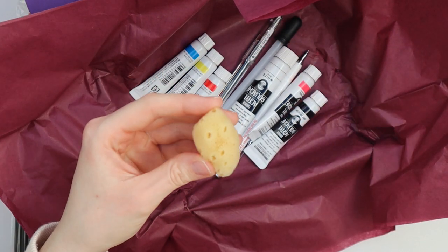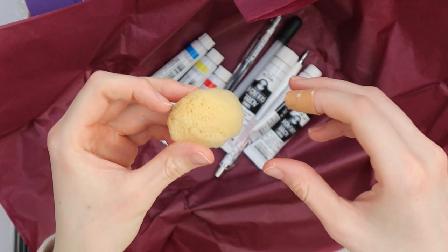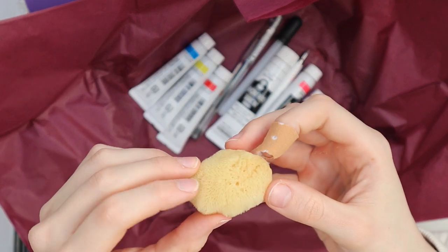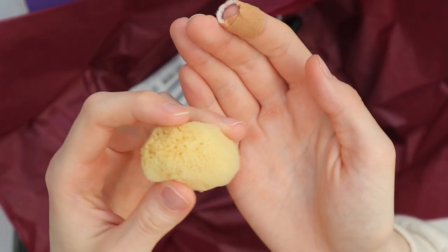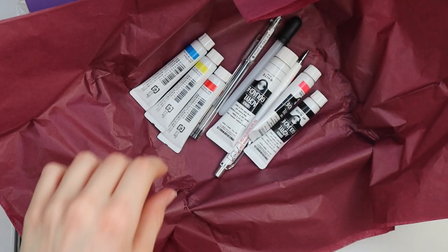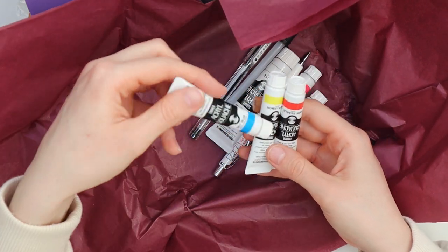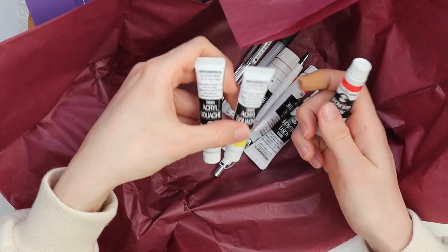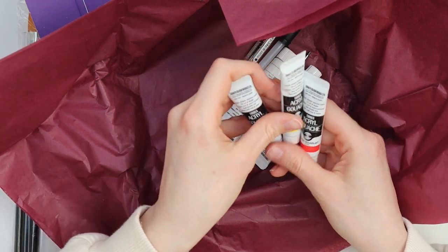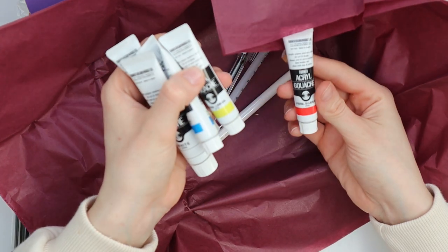Oh my god, we have a sponge! And from the way it looks, I would say this could actually be a natural sponge. I don't know — this kind of freaks me out. So we have a lot of Turner Acryl Gouache.